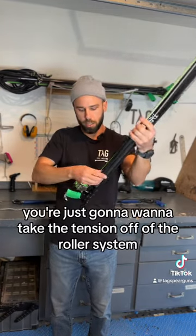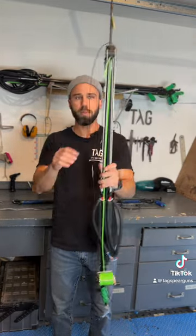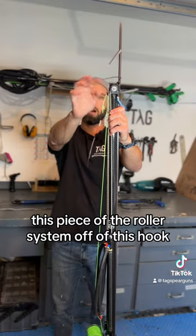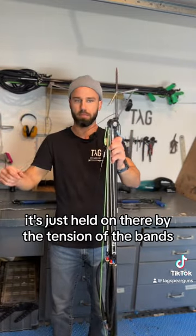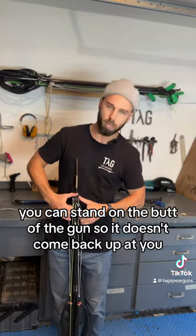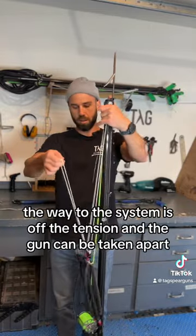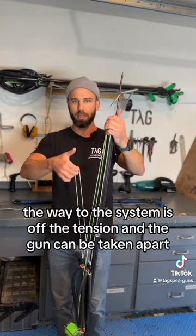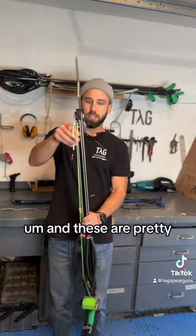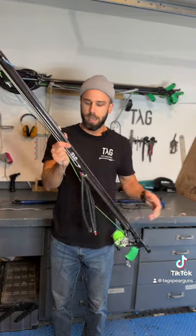Now, to take these guns apart, you're going to want to take the tension off of the roller system. We're not going to be untying anything — you just take this piece of the roller system off of this hook. It's not actually tied on there; it's just held on by the tension of the bands. Put the gun on the ground, stand on the butt so it doesn't come back up at you, and pull this line off of that hook. Once the line's off the hook, the tension is released and the gun can be taken apart.